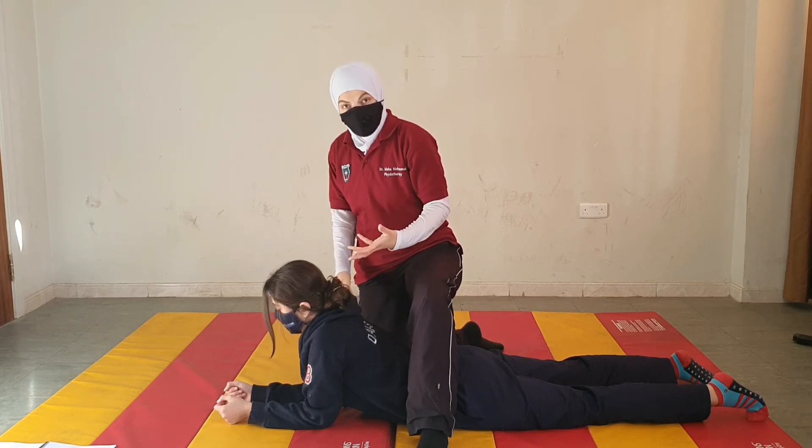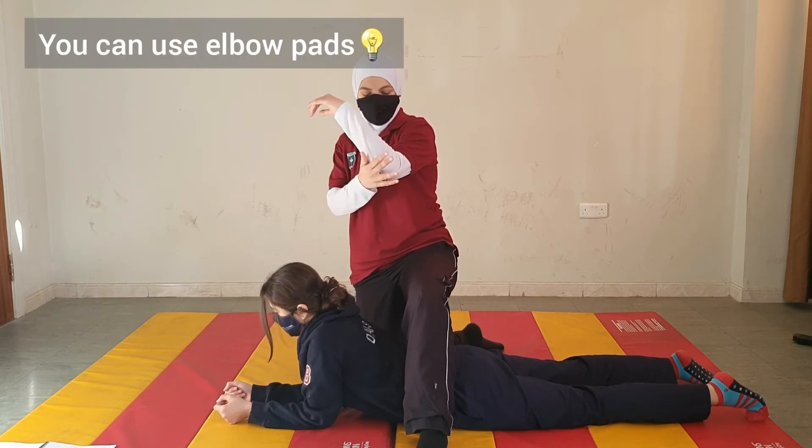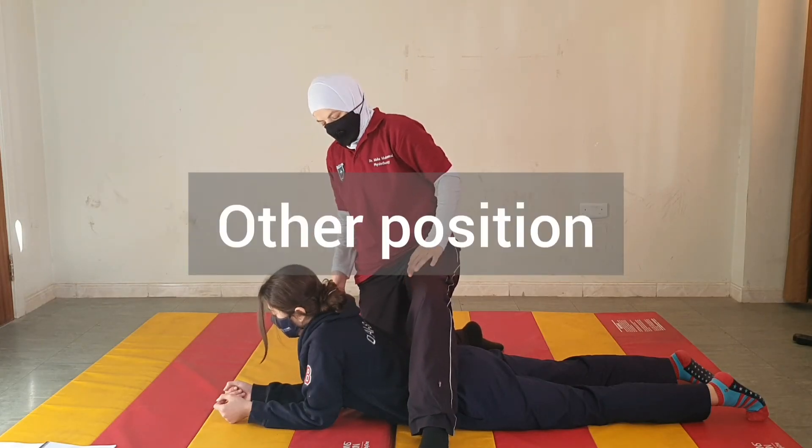For the patient during early training, we could have them use an elbow pad to protect the skin.